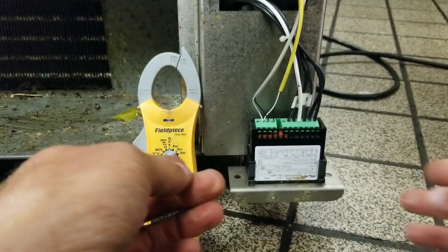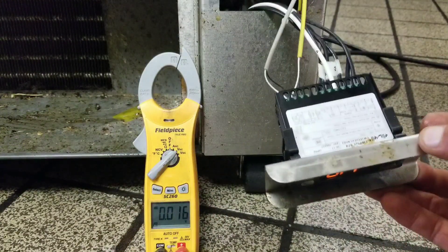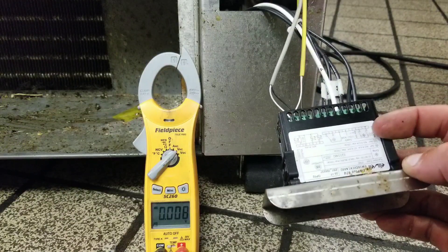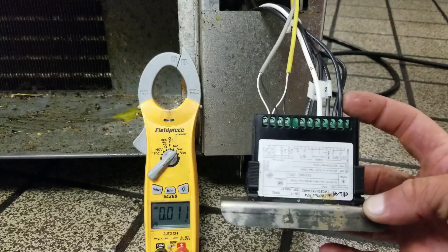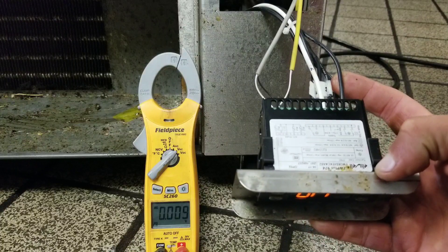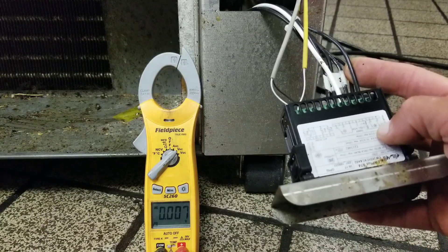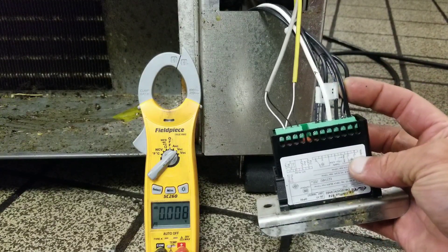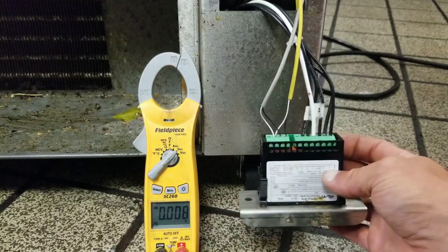Let's power this off. In this particular setup, there are no safeties that would prevent the controller from sending voltage to the evaporator fan motor. So as a test, I'm going to connect the evaporator fan wire over to the compressor wire terminal — which honestly it should probably just be there anyway, but I digress.